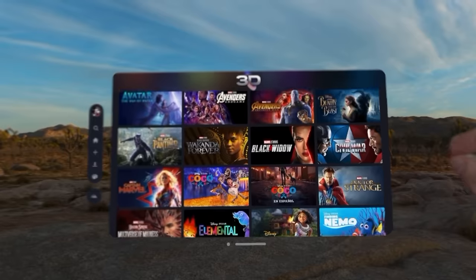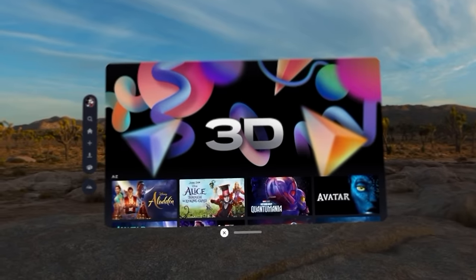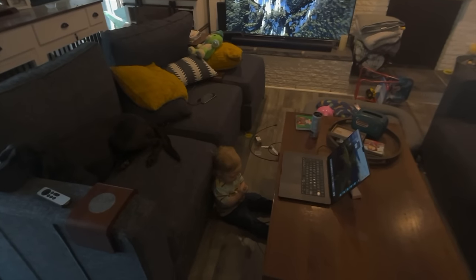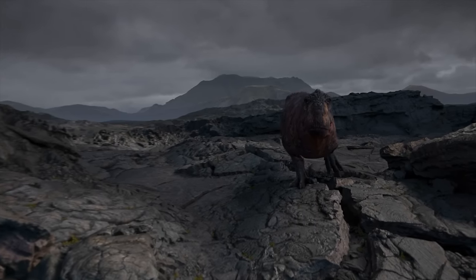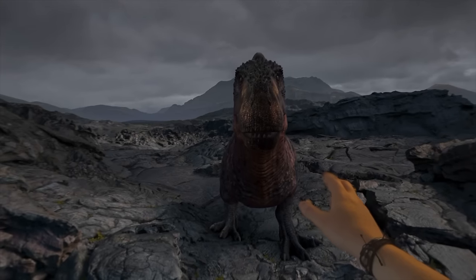Unsurprisingly, my favorite use case for Vision Pro so far has been consuming media. It's truly the closest thing you can get to actually sitting in a theater. At home it's just too easy to get distracted or feel the urge to get up and do something. But when your surroundings become slowly obscured by a tranquil lake and a large hovering screen, you're just focused and fixated on what you're watching. It's hard to put into words, but for me it makes me feel the media more. Jump scares in horror movies hit harder. You can feel dread when a character in an action movie is put into peril.